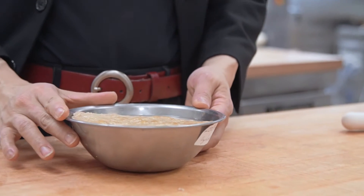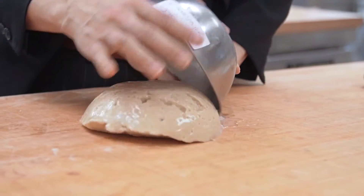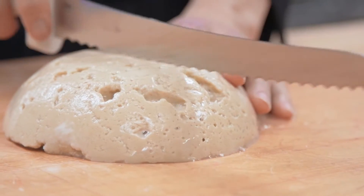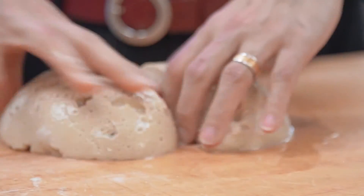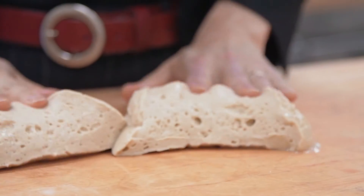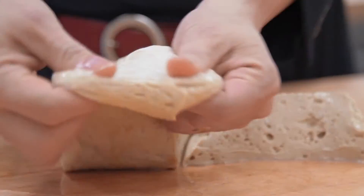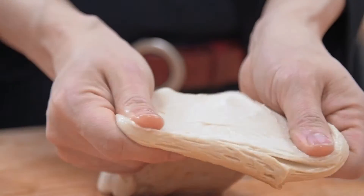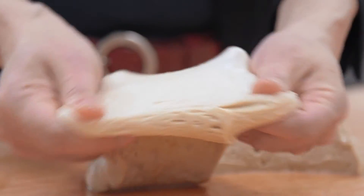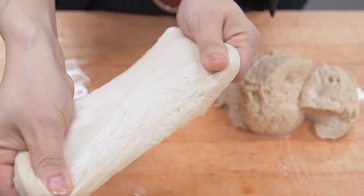This is gluten hydrated at 200 percent. When you hydrate gluten, it comes together as functional gluten — it's fully formed and you can see it holds air bubbles. In terms of stretchability, this is very functional, as shown by the stretchability and the windowpane tests.